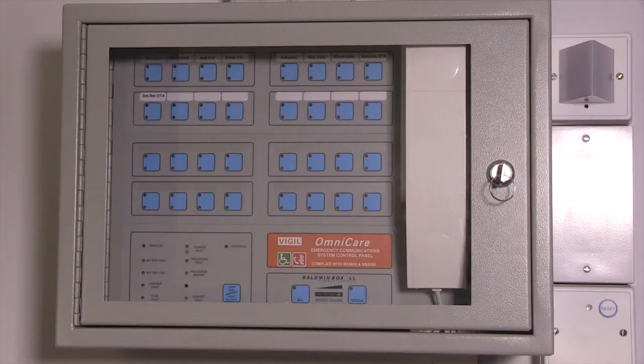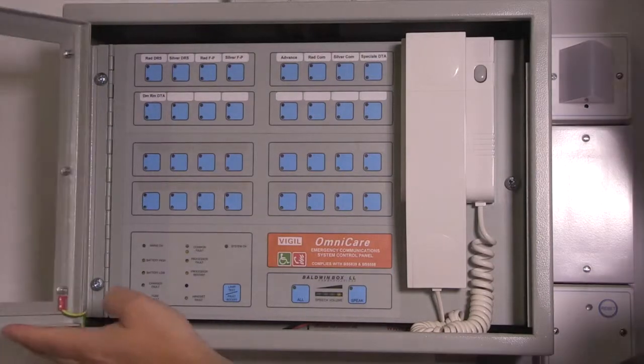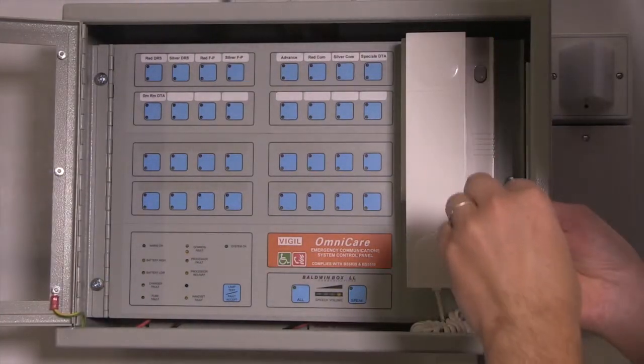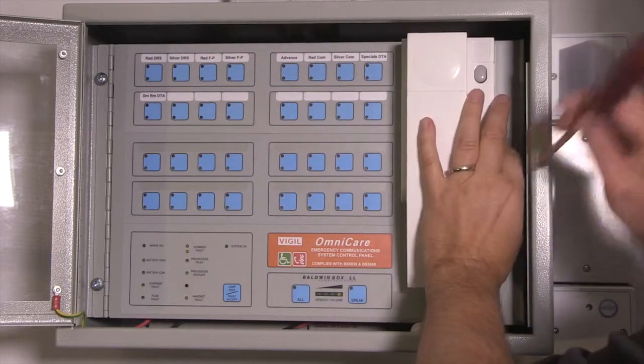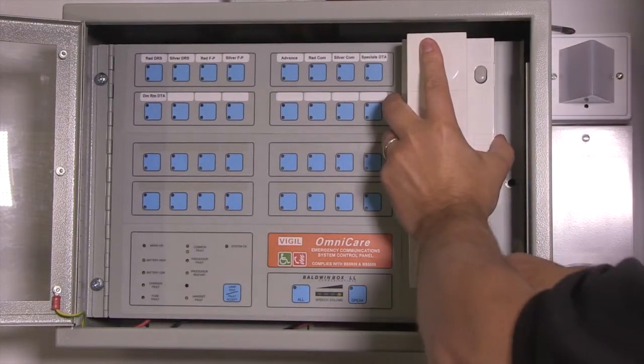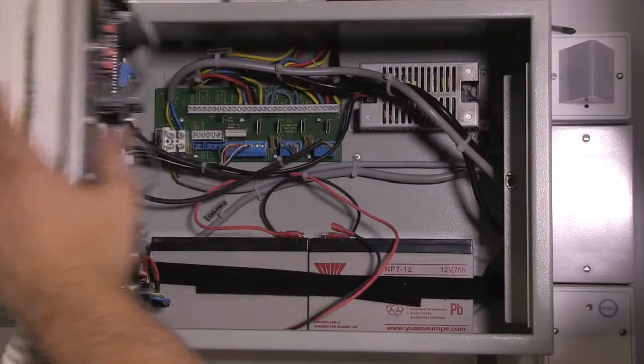Before the final commissioning process and initial power up, open the control door and remove the two screws that hold the internal door. This will give you access to the termination PCB to enable you to make the necessary connections.